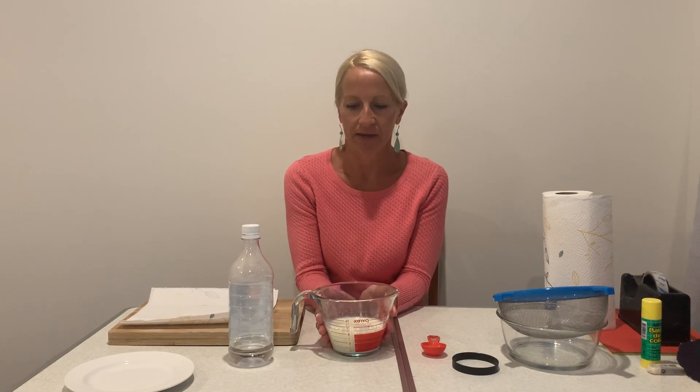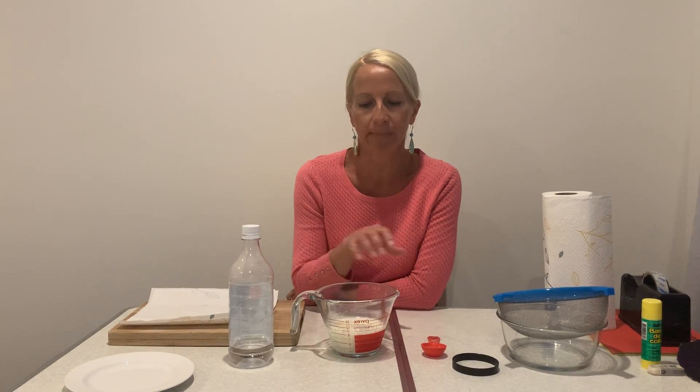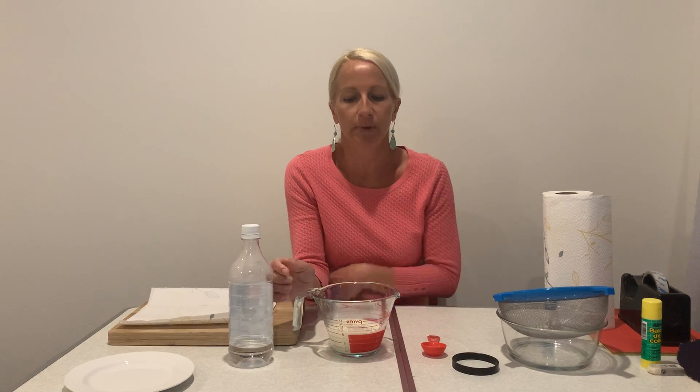Good evening boys and girls and welcome back to online learning. This time I have a science experiment for you which involves turning milk into a substance kind of like plastic. It's not real plastic but it's similar.